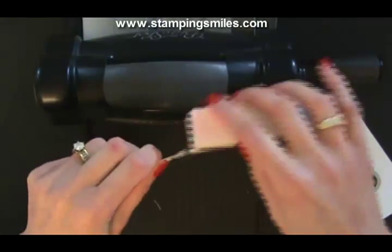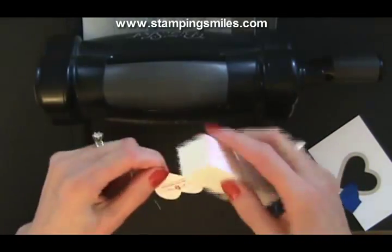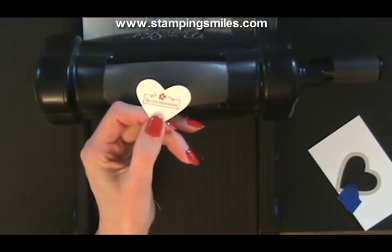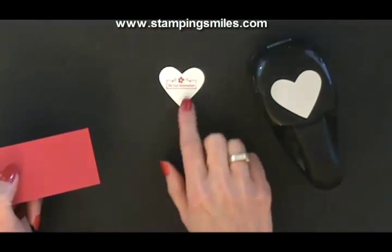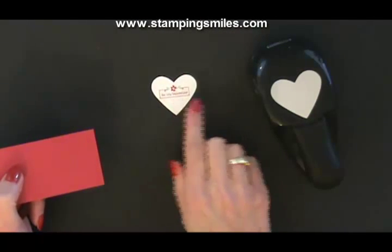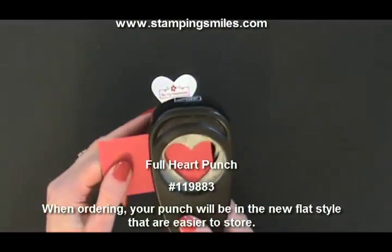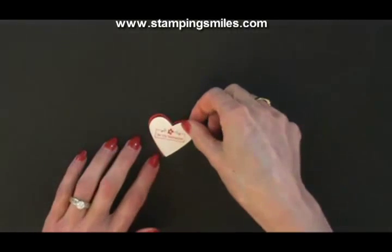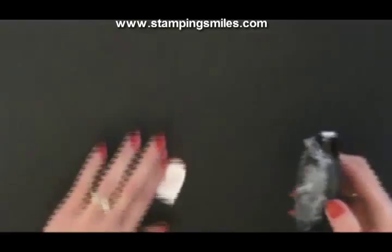We'll take our little sanding block and clean those up. I was thrilled to discover that that size of the heart framelit layers with this — this being the full heart punch. I've got some real red card stock because that's going to let it show off really well. Look at this — how fantastic is that? It's not a huge border. I am tickled.